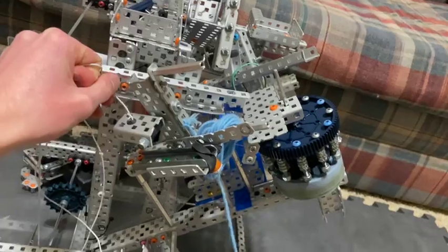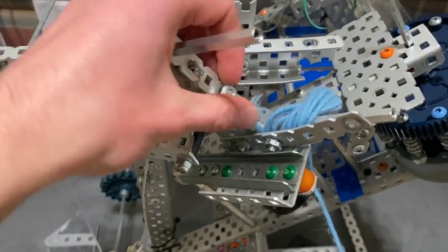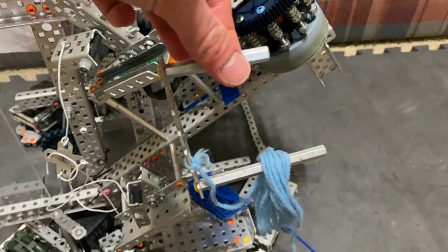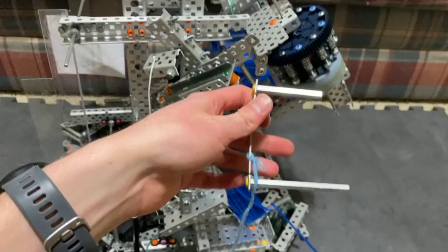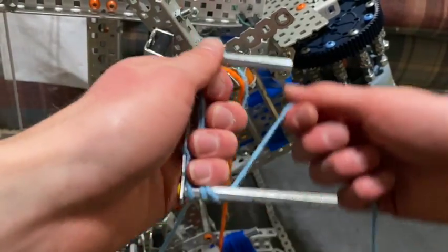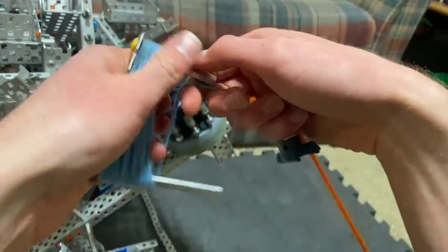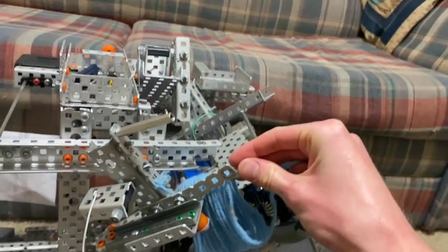The way we would rewind the string is we had a quick-swap system. We just have a flat nut held in at the middle — super easy to take off, and then the entire system can just come right off. We could have multiple of these for a robot if we wanted to. It's just a seven-long 1x with standoffs. To wind the string up, you have to leave it on the three-line first, and then you can just screw it back in.